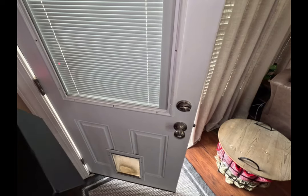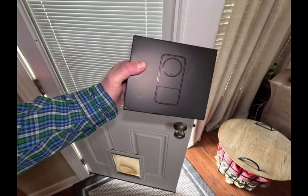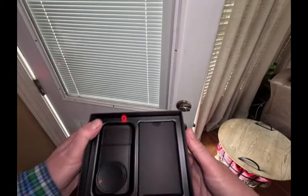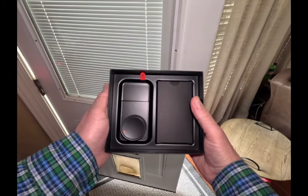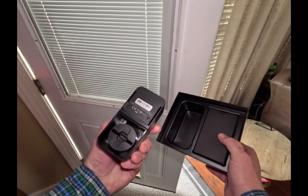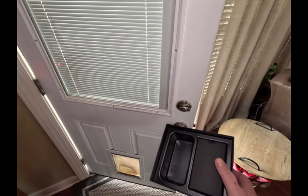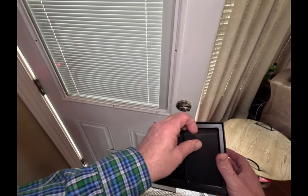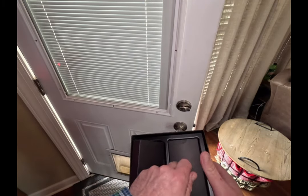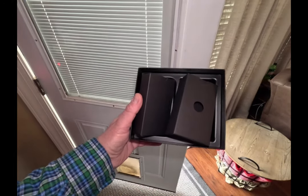Today I'm going to be installing the brand new SwitchBot Lock Pro. As you can see it actually looks pretty nice — you have the main device here, the lock, and then we have some other components in there. Let's get all this unboxed and we'll check it out.